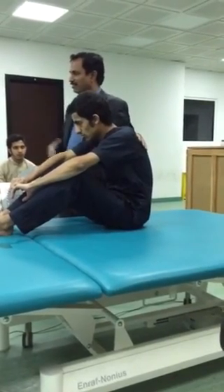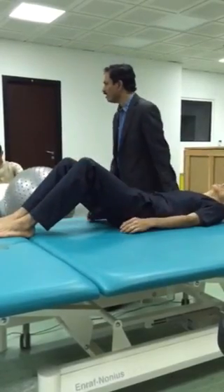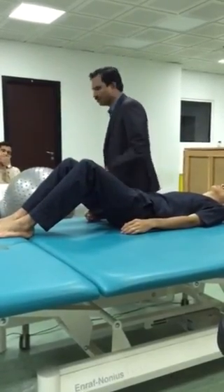That is abdominal exercises. You are already standing. Upper abdominal, lower abdominal. Do you remember? Upper abdominal exercises, lower abdominal.